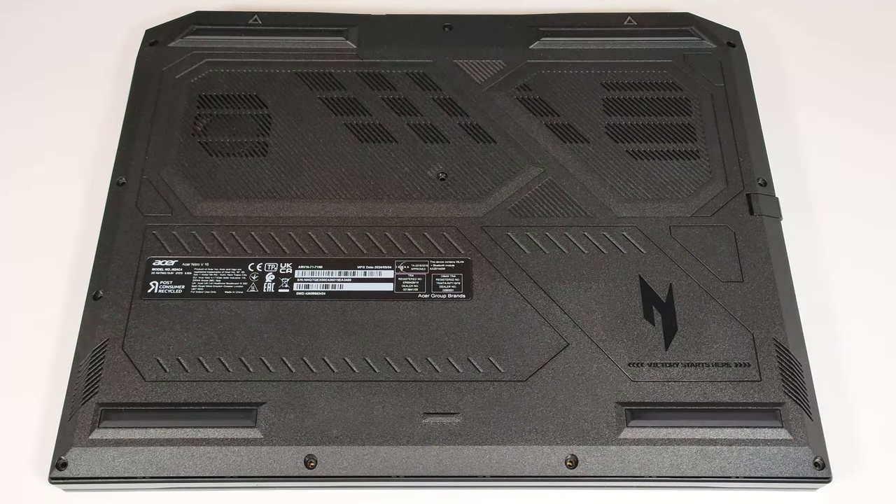Hello, this is Nick from Laptop Media, and today we will show you how to open the Acer Nitro V16, ANV16-71.